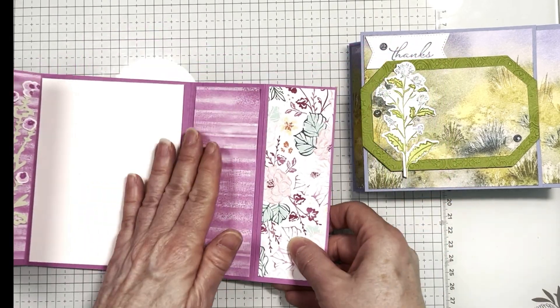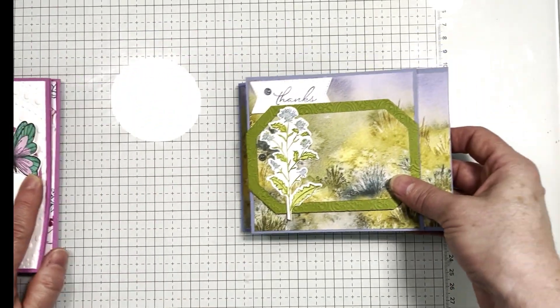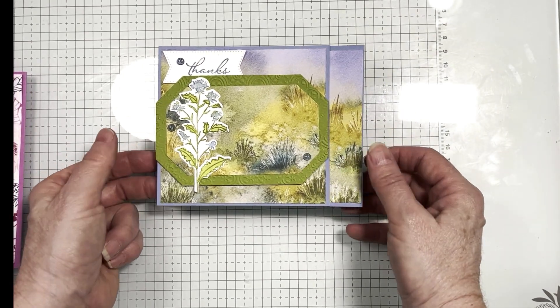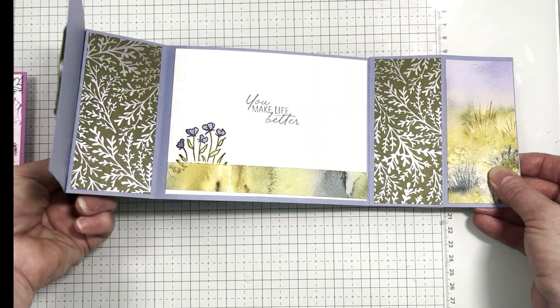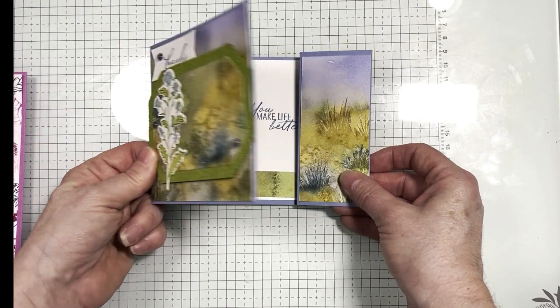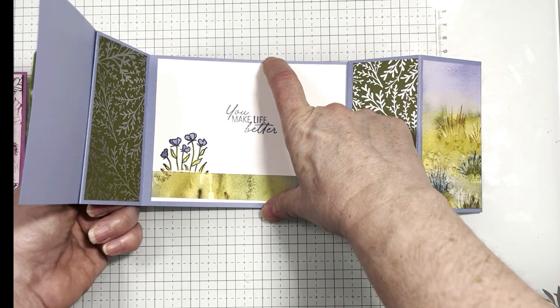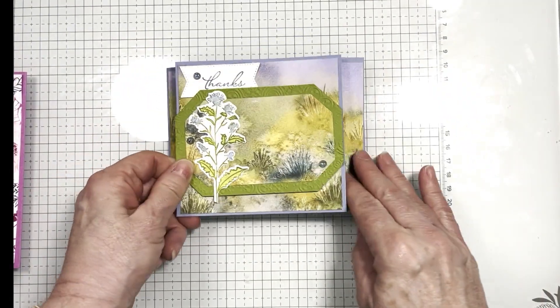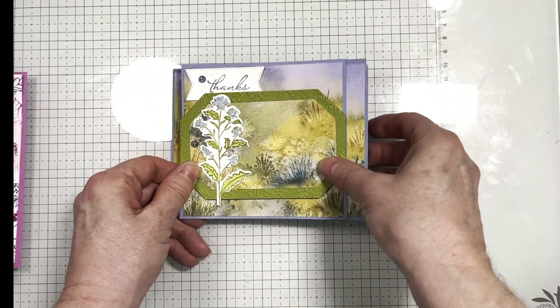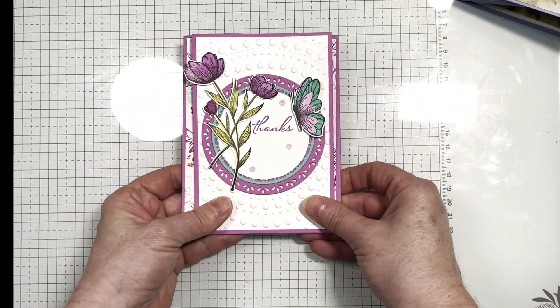It has this part, the main part, and then this back side as well. And then this one is a landscape card — again it's three parts, same thing, but it's cut the other way, the long direction, so it's four and a quarter by five and a half. Let me show you how to do the cutting and scoring for this.